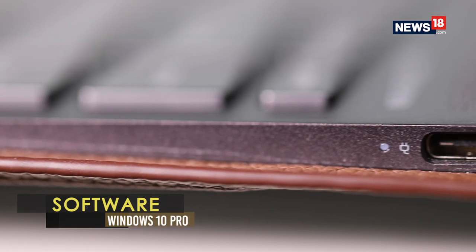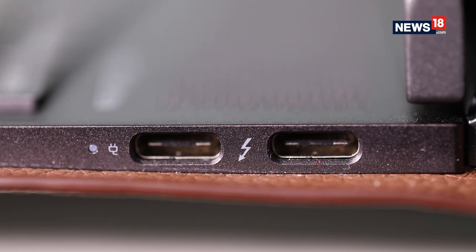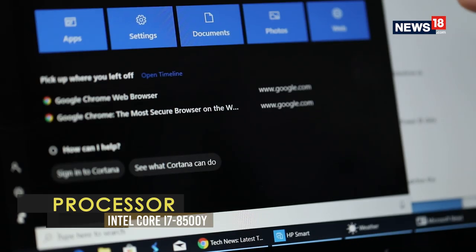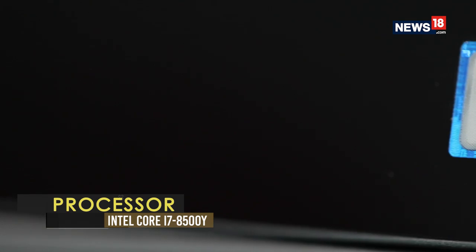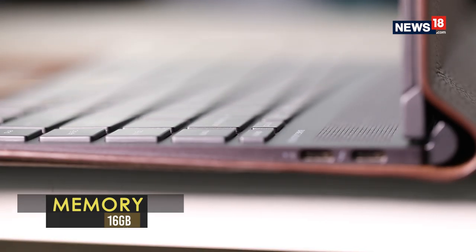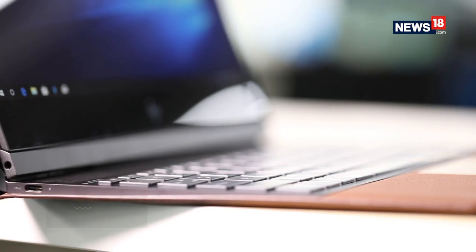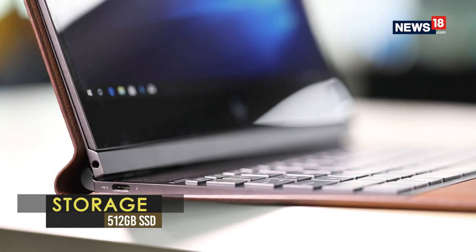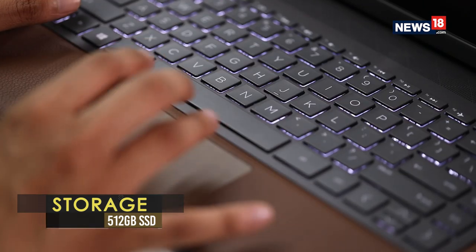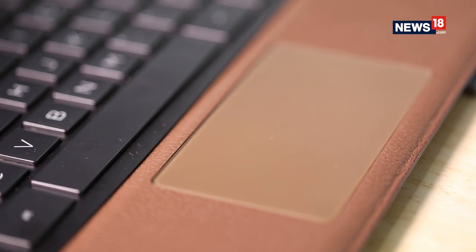That said, the HP Spectre Folio is a very thin laptop, and that is perhaps the strongest foundation that makes it relevant for travelers and business people alike. On the inside there are no compromises in terms of performance — it features an Intel Core i7 processor, 16GB of RAM, and a super-fast 512GB solid-state drive. It's a fanless design too, which makes it whisper silent to use. We did not notice any heat being transferred to the leather while using it on our lap or on the keyboard deck.